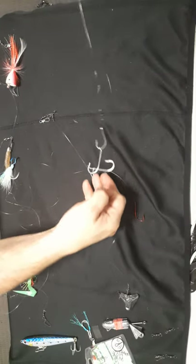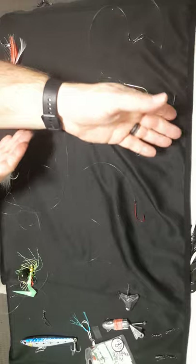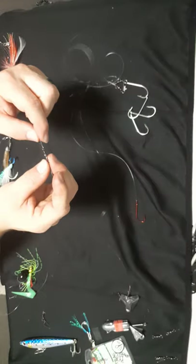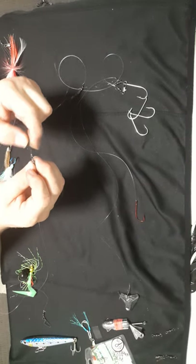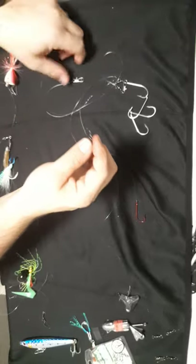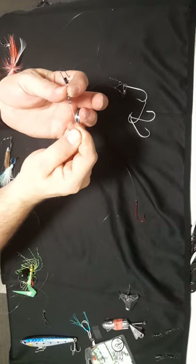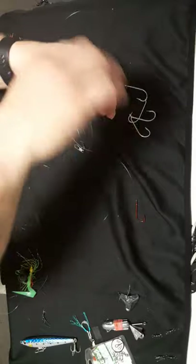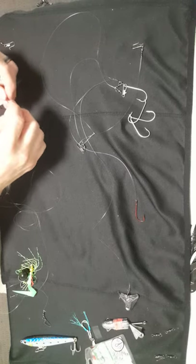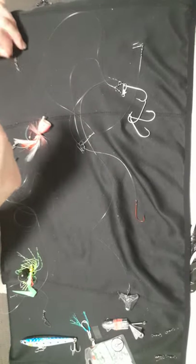When you stretch it out it doesn't actually go past the end point, so it stays above the bottom line — that's how you want to keep them. On my clips and swivels I like to use — I've forgotten the name of the knot, it'll come to me — but it's a really nice neat knot, very tight, where you feed it through as a loop, loop back and pull it in on itself.